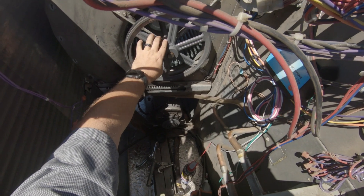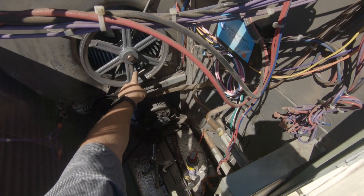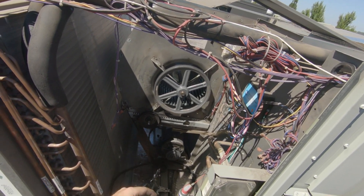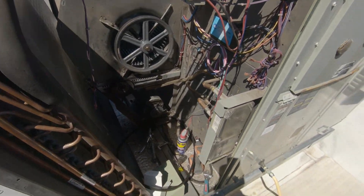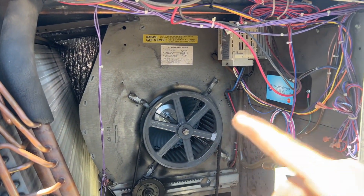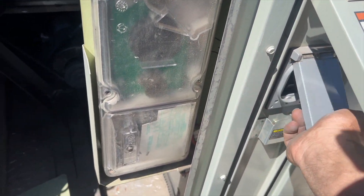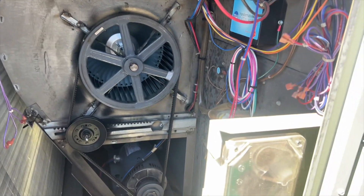Double-checking the rotation — scoops are scooping the correct direction. Now we just have to put the whole unit back together, stick that smoke detector tube back in, install the belt, and then fire it up. She's pretty much all put back together, just have to put the screws in. Want to make sure rotation is okay, so we're turning on power and waiting for it to turn on — our blower is running.